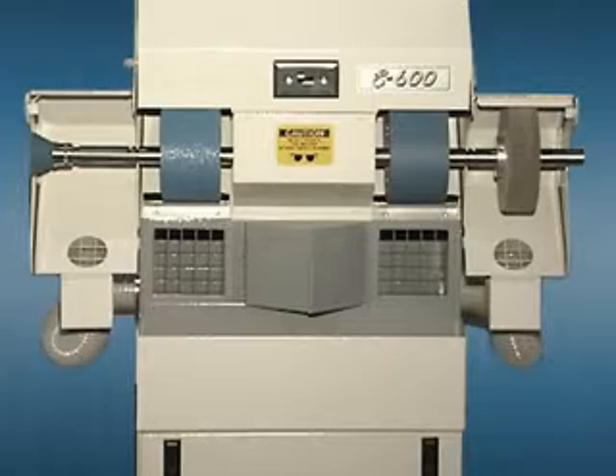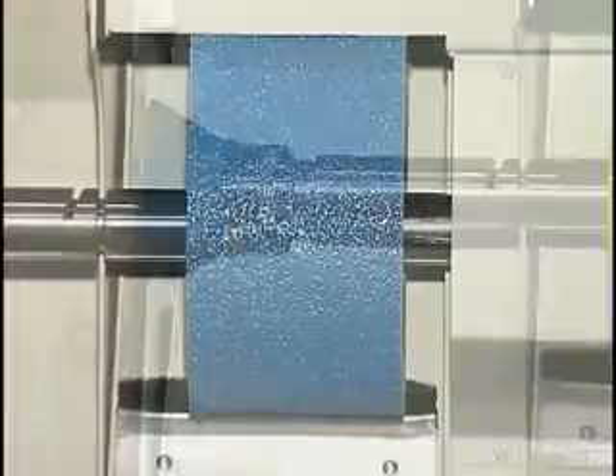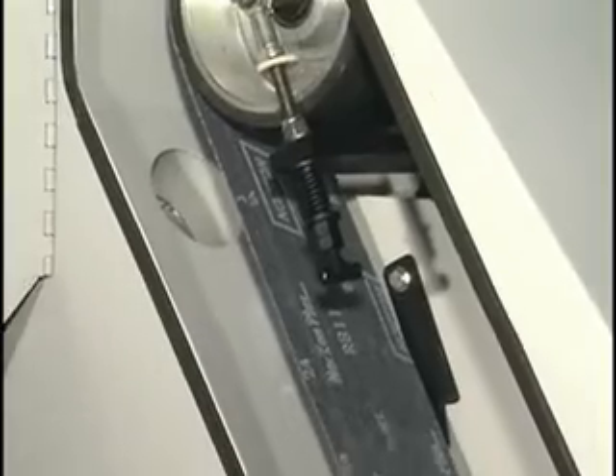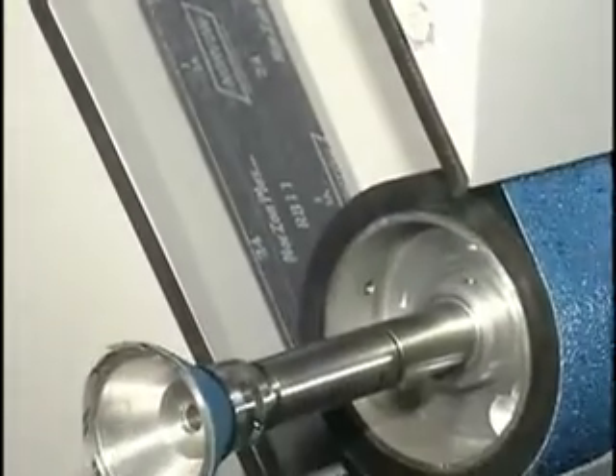The Supreme S600 series, shown here with two hoods, is compact and packed with features. The two 4 inch wide by 59 inch long continuous sanding belts will save you time and money, accomplishing more tasks in less time.